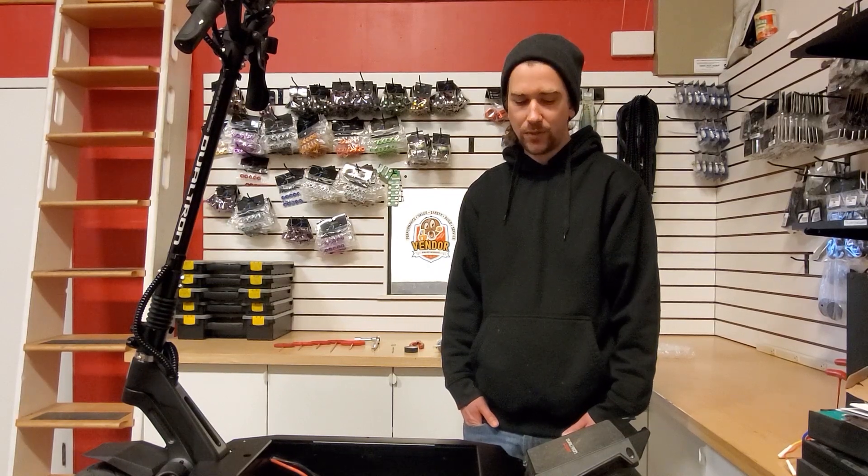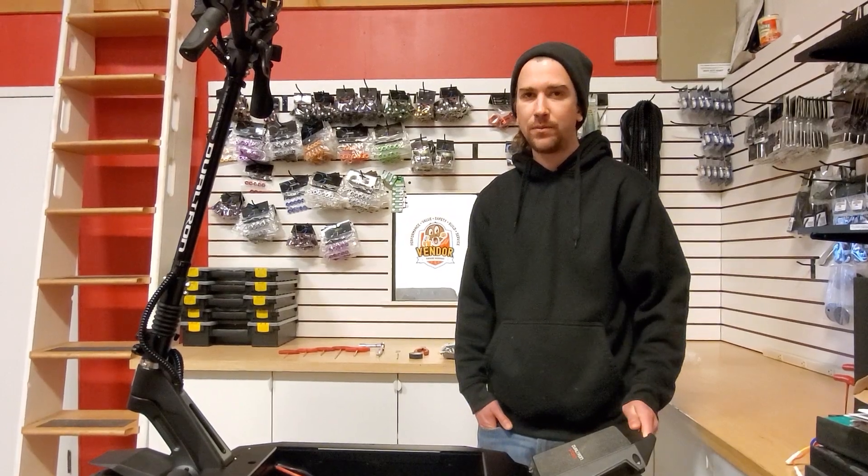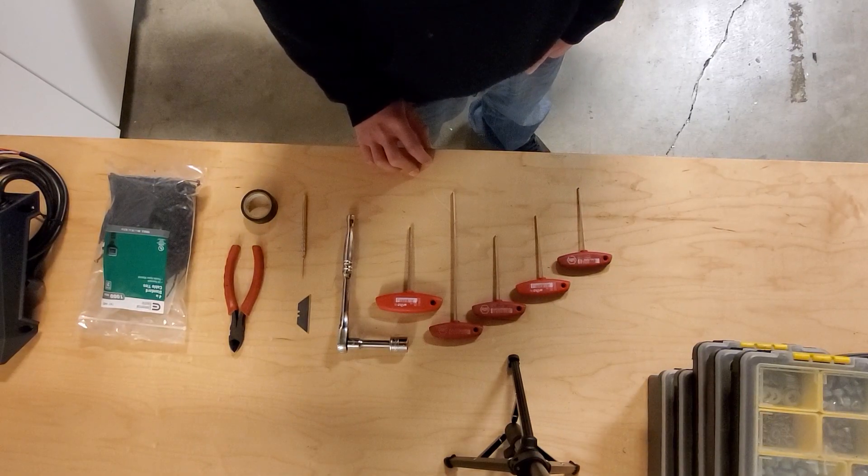Hey, this is Price from Midi Motors USA. I'm going to walk you through a Storm controller replacement today. Not too bad of a job. It does take a lot of time, so just be prepared for that. To start off, I'm just going to give you a rundown of the tools you'll need.